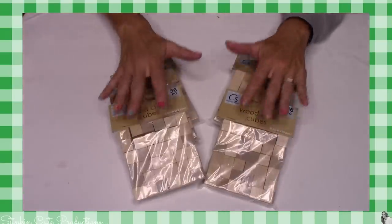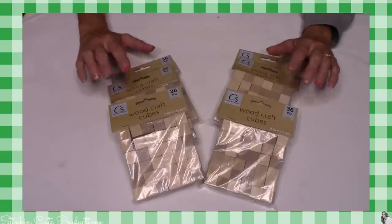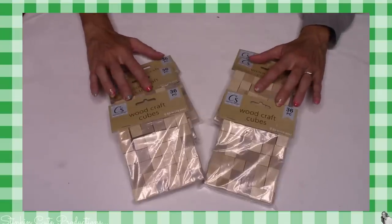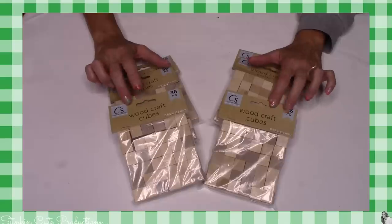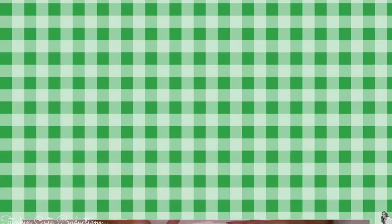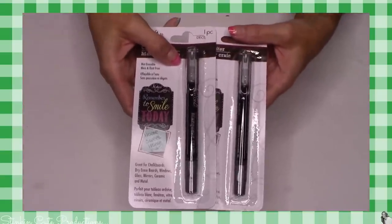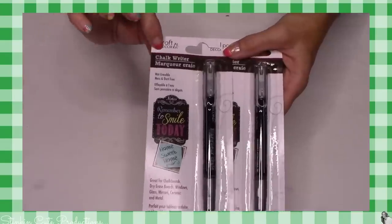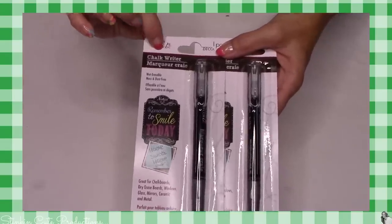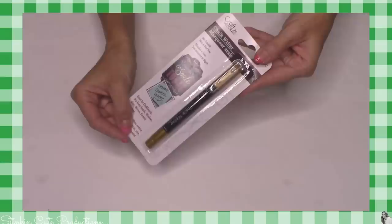I picked up about 10 bags of these because they're gonna come in so handy. I've got a few more tumbling tower block DIYs coming up for you and I know with one of them these are going to help with a problem that I had. And how about this? Another fantastic new product that is going to come in handy for so many DIYs — these chalk writer markers. I found them in silver so I picked up two of these.